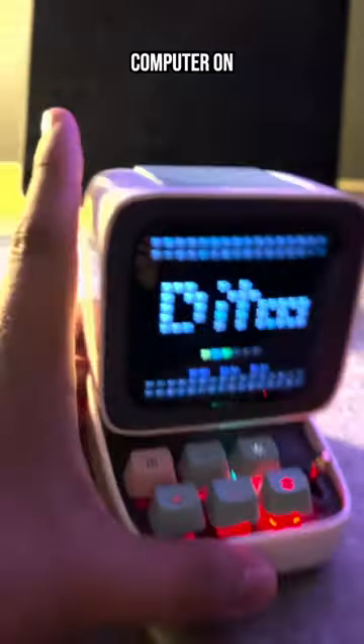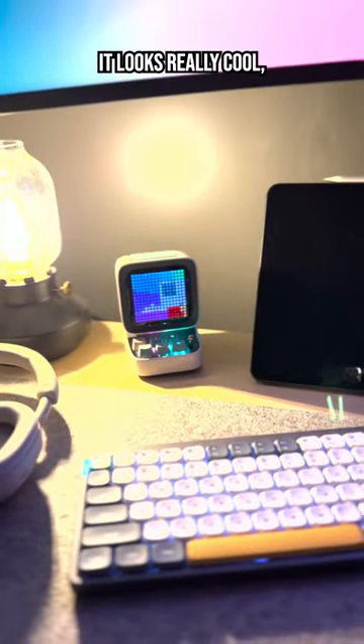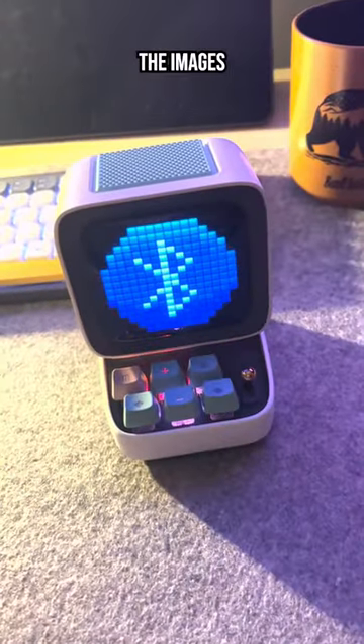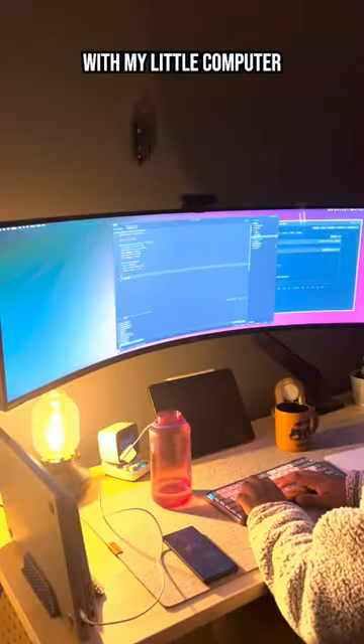Now 24 hours later I had a baby computer on my hands and the jig was kind of up — it's neat, it looks really cool, but it's kind of boring. That's when I realized I can control the images with Bluetooth from my phone, so I whipped out an ancient Raspberry Pi from my old pile of nerd stuff and got to work coding a program that could interface with my little computer over Bluetooth.